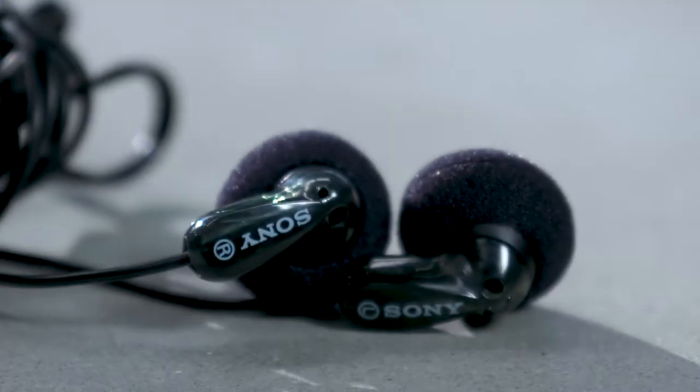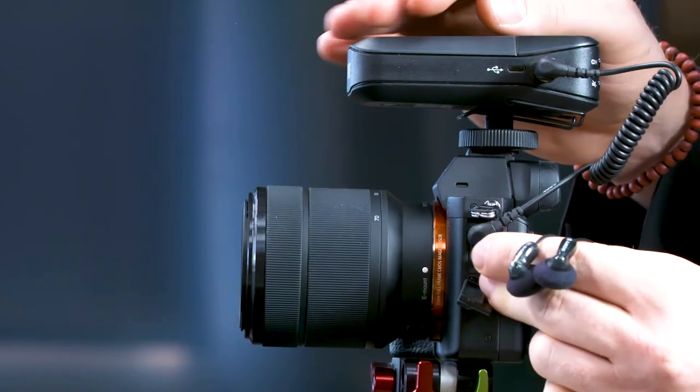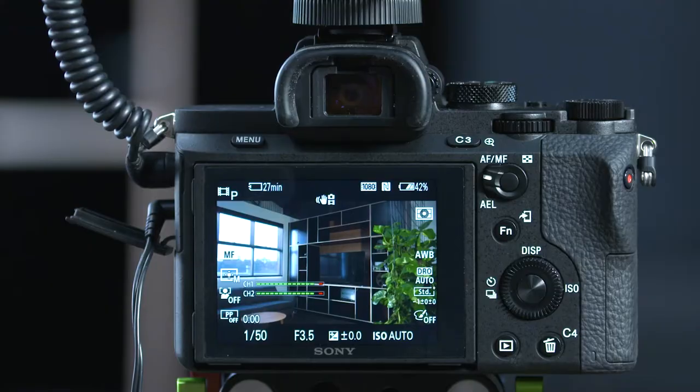Number two: test your audio. Always listen and check your audio levels before you start filming. You can do this by plugging in a pair of headphones into the green auxiliary jack on the side of your camera. To adjust your levels, click the center button and turn the wheel to raise or lower the volume, making sure that it never hits the red. A safe place to be is around 50 to 75%.